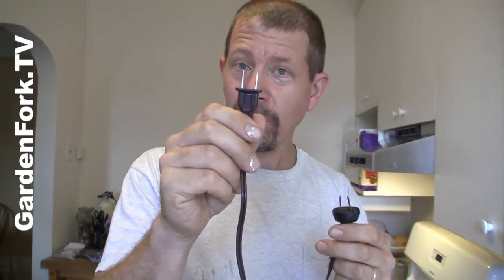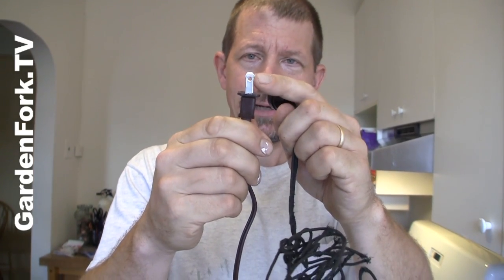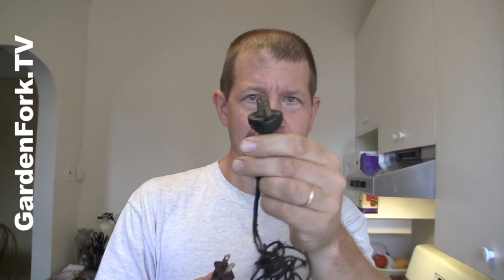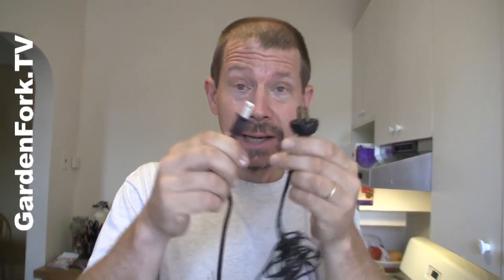New style plugs are polarized. This has a thicker lug on it than this one does — it kind of has these little things that stick out. So this makes sure you put it into your outlet properly. It's called a polarized plug. A lot of your older plugs don't have that. If it by chance does...